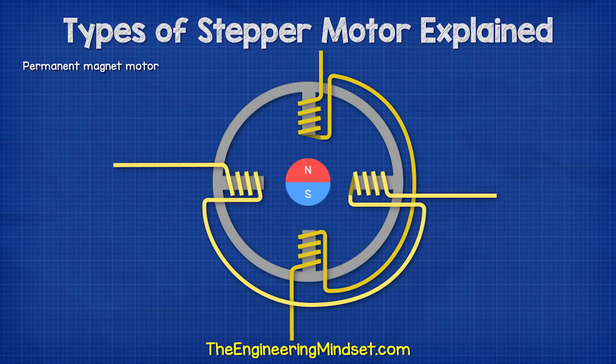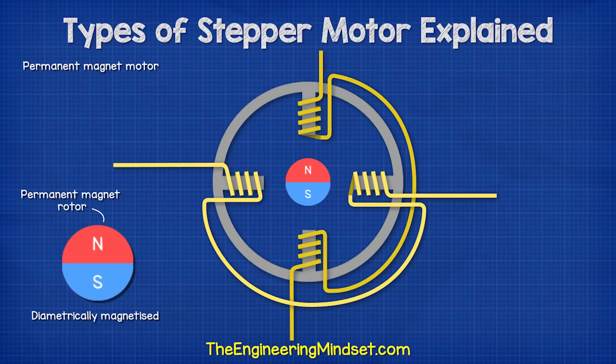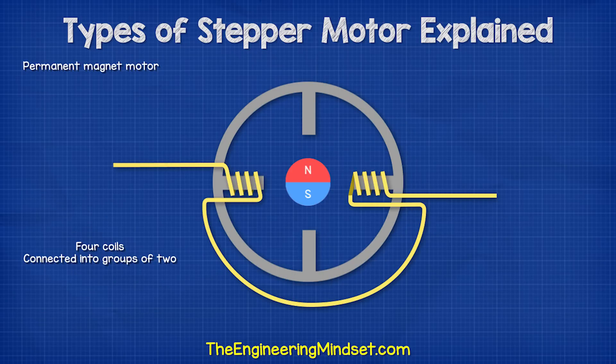The first type of stepper motor we will consider is the permanent magnet motor. This is a fairly simple design. It consists of a permanent magnet rotor which is diametrically magnetized. In this simplified version, we have four coils connected as two separate pairs, each pair connected to a different phase.